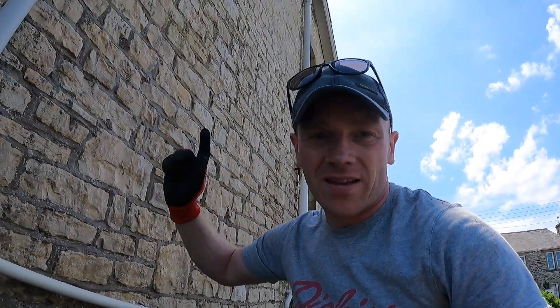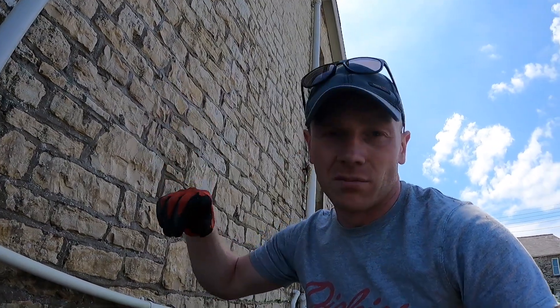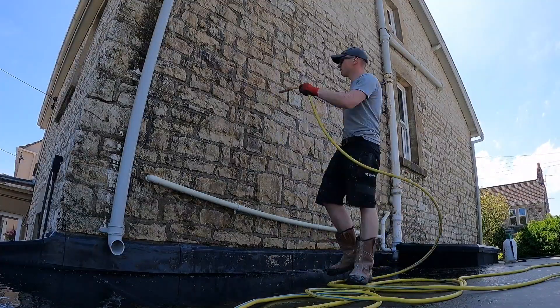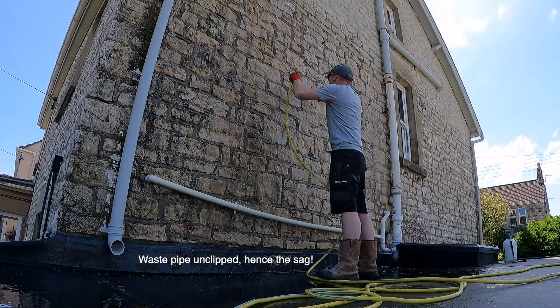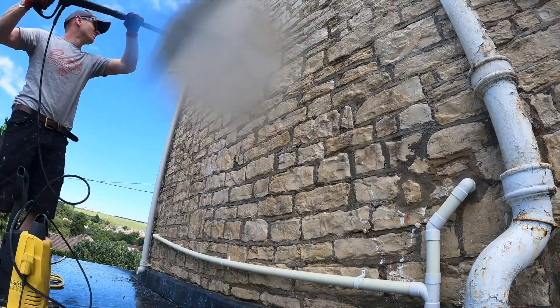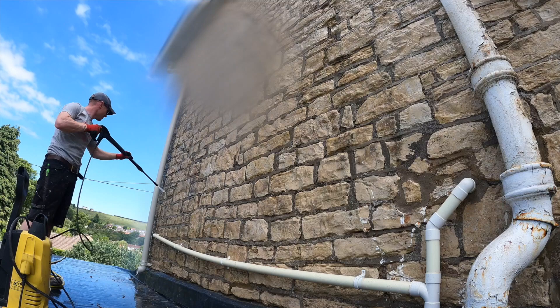On the cement pointing - this is basically the same as what we did up top over the winter. You can probably make out the line between the two sections. Will needs to start down the bottom there and we're going to work our way up. We've got a scaffold tower to go down there; most of this we can get from standing on the flat roof. So we're going to get all the cement pointing out, rake it out, and then we're going to get the lime.